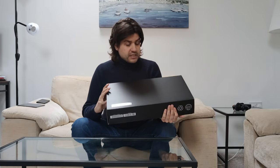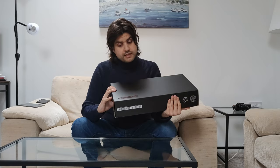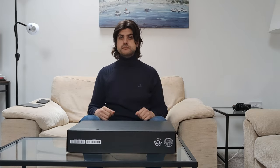Here it is — it is another Asus, an Asus ROG, so the gaming line. It's an Asus ROG Flow X13 and at least on the specifications, it is a beast. Let's open it.